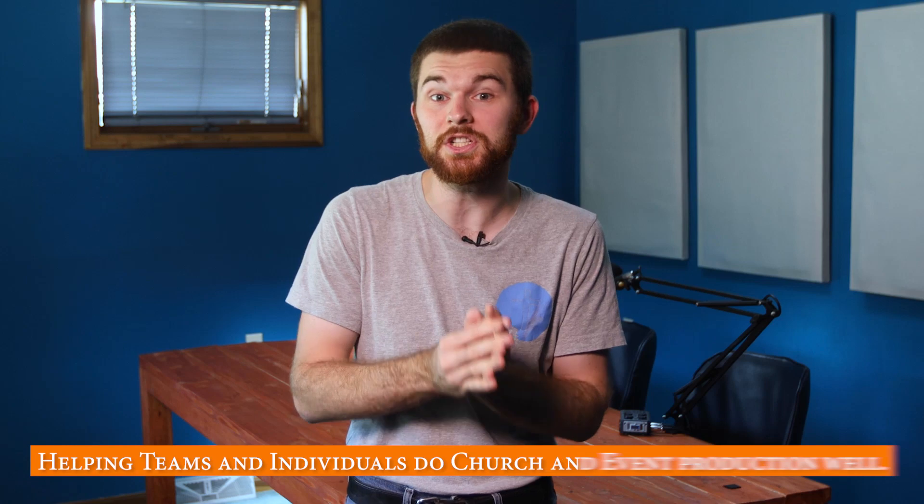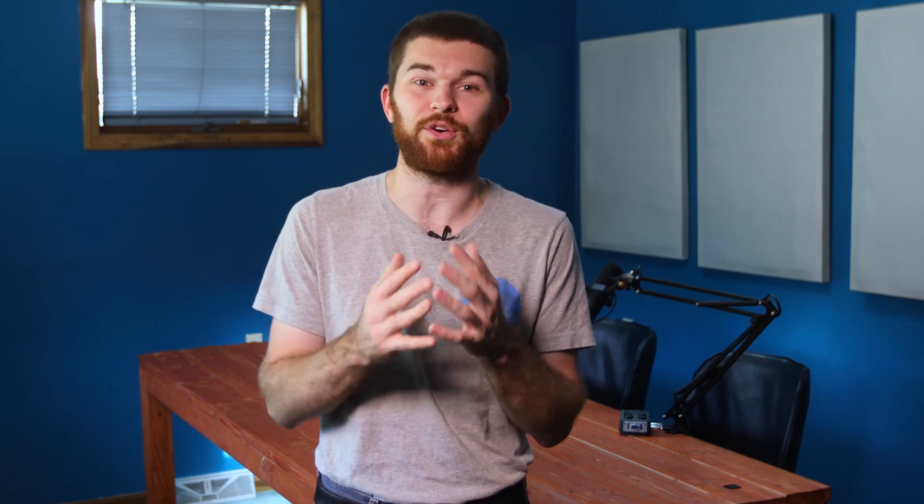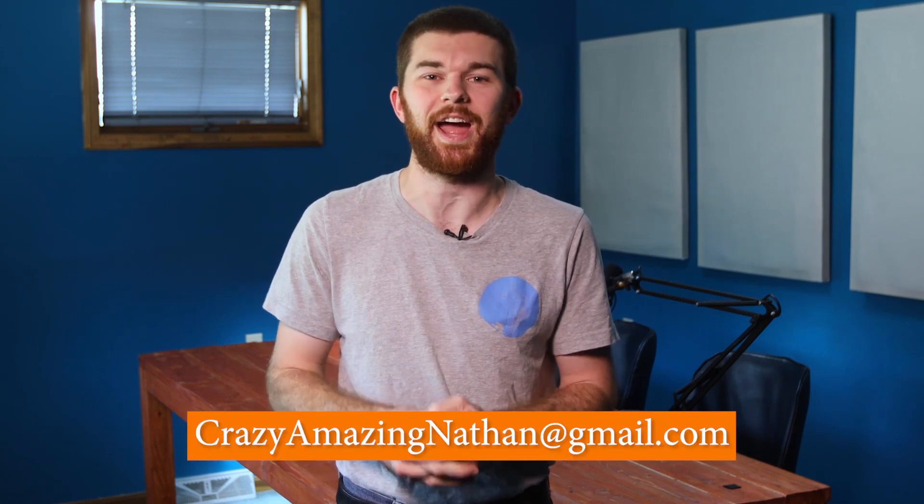Hi everybody, I'm Nathan and welcome to Crazy Amazing Designs. My goal with Crazy Amazing Designs and everything I do is simply this: help teams and individuals do church and event production well. That's it. So thanks for watching this video. If you ever have any questions, send me an email at crazyamazingnathan@gmail.com and I would love to chat.